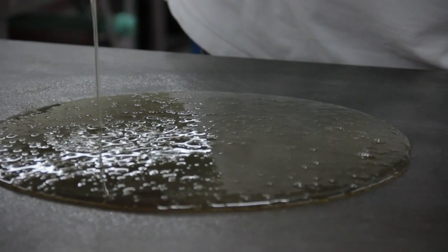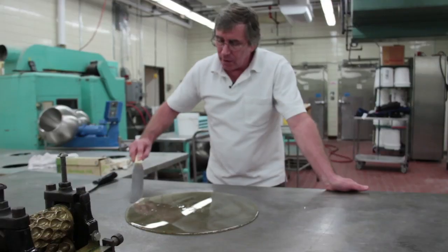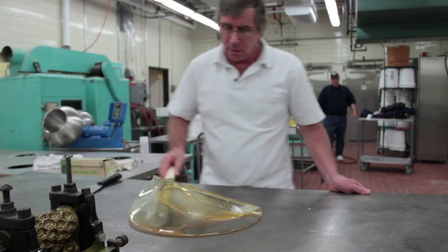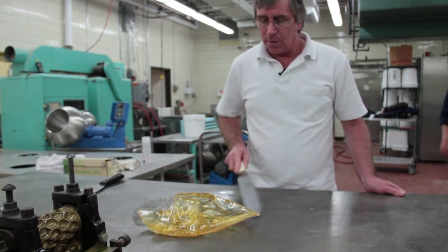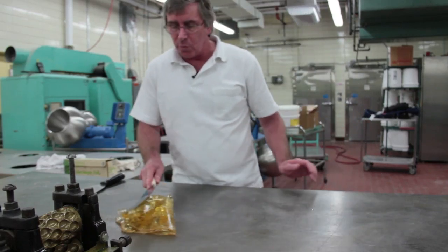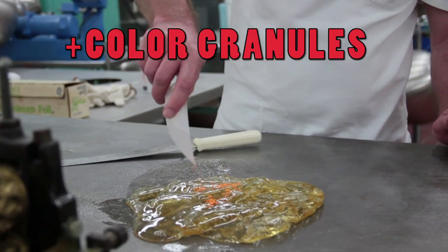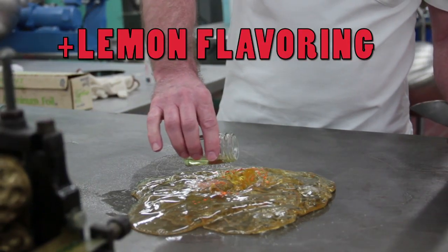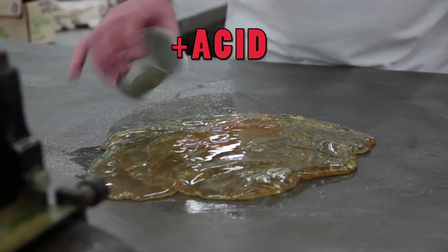At this point we've poured it onto the cold table and it's starting to cool. You can see that as it cools, it becomes more plastic, more firm. We have some color granules and we'll add those in here, along with a little bit of lemon flavoring, and then we're going to add a little bit of acid as well.